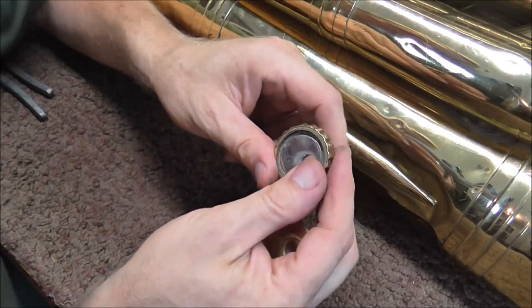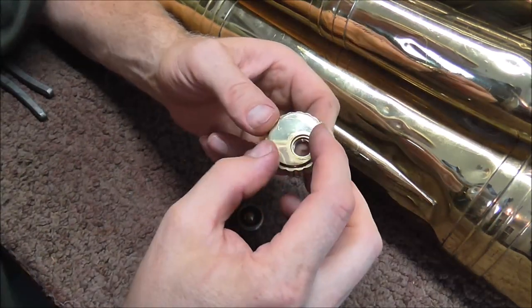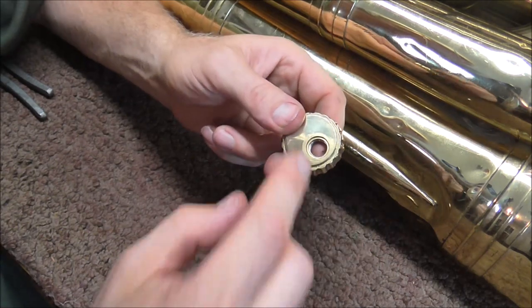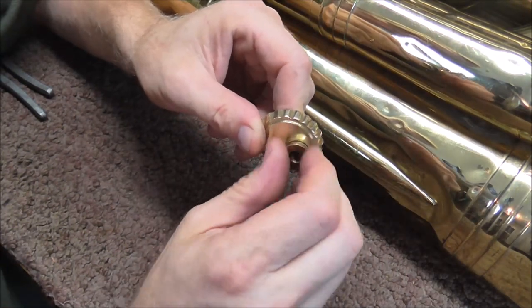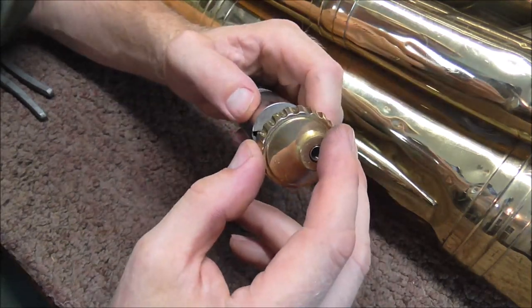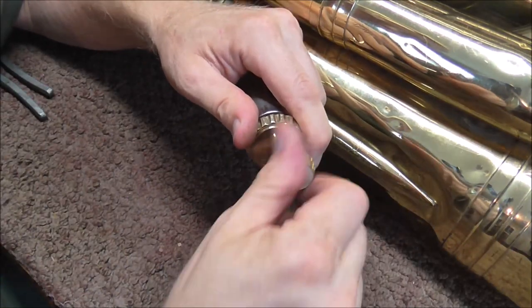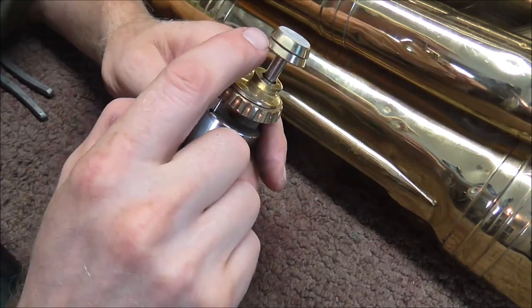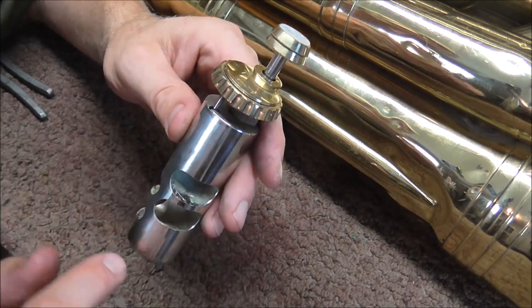I'll show you how to put it back together. Put the ring on the valve guide section, then put the little lid on top, then this piece screws in and holds everything together. Then the valve cap goes on the valve and the finger button on top of that. They call this style of finger button the Christmas tree finger button, because it looks like at least the bottom two layers of a Christmas tree.